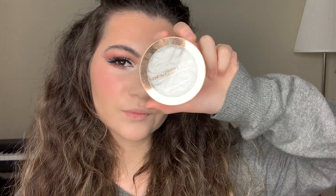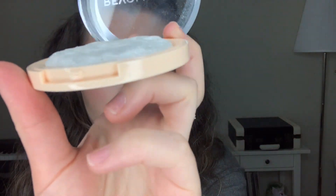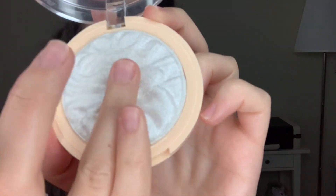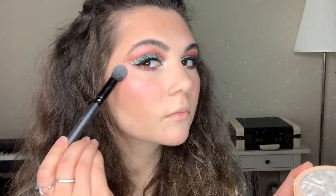For highlighter, I'm going to use the White Glow from Makeup Revolution — you can see the texture of this product. Just wow, so beautiful! You can see that this product is very pigmented and it gives me such a beautiful glow.